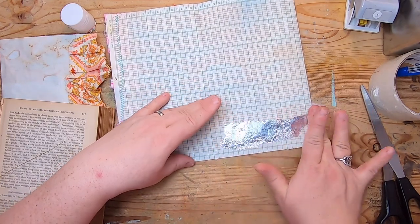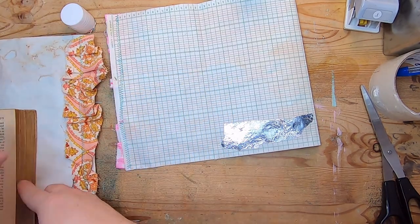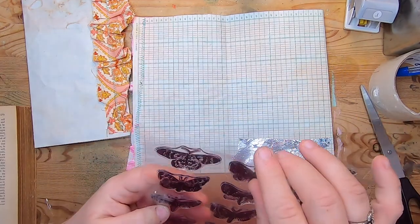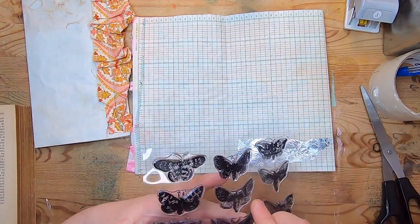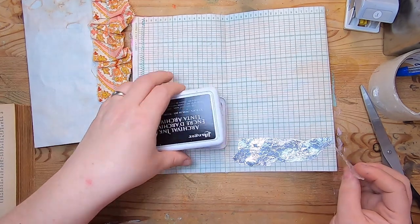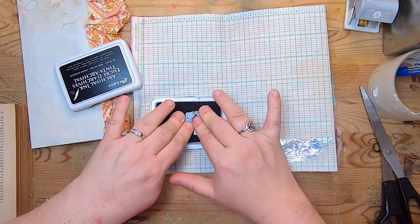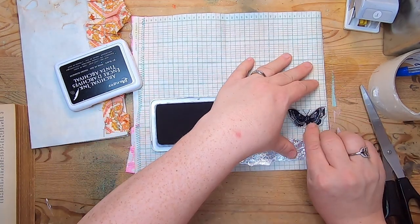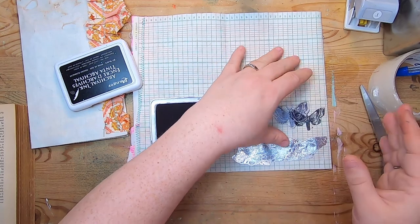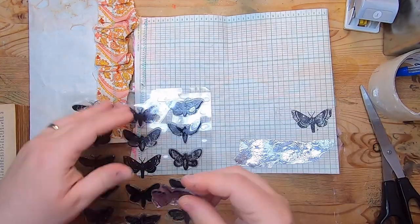Now I'm going to choose one of these moth stamps — I think I'll go with this one. It doesn't have to be a moth, it can be whatever you like; I'm choosing a moth because I did so with the other journal and I like how it looks. I'm just going to stamp up here right above. I'm not going to take the time to get my stamping block out — I don't really need to. That came out just fine. Now I'll put this stamp back.